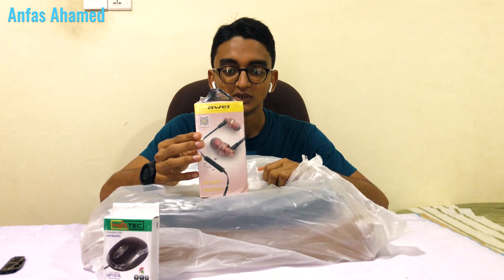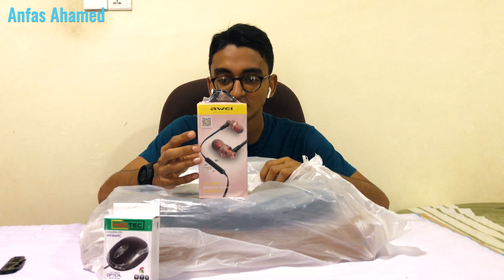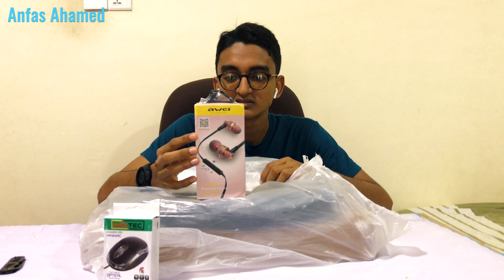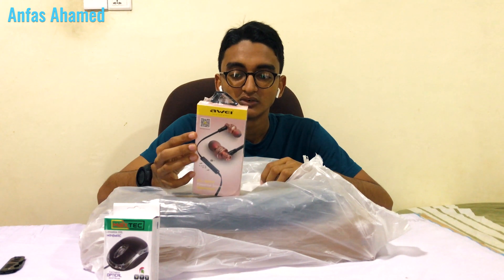The next product is a headphone — a powerful sound experience. They are hi-fi earphones. They do not have Bluetooth. They have an 11 centimeter long wire with sensitivity of 91 dB and frequency response of 20 to 20,000 Hz.